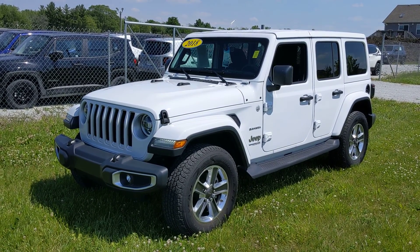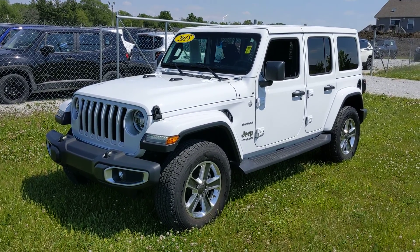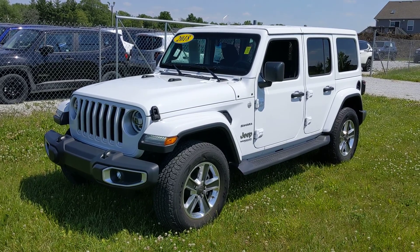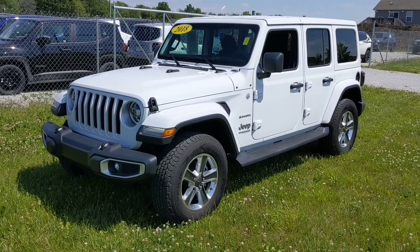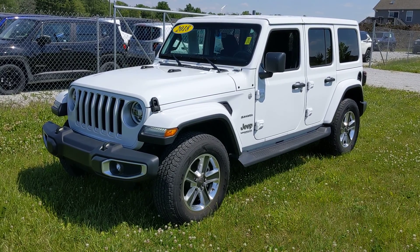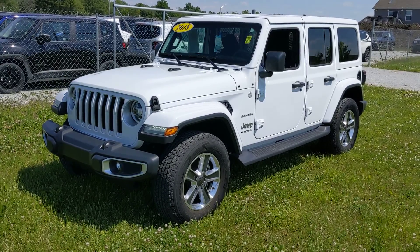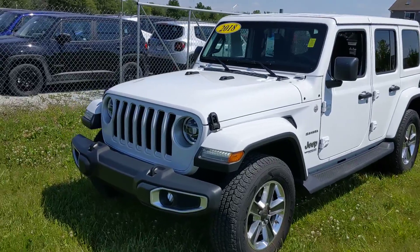This is Louis from Bozak Motors. I'm going to do a little walk around on this Wrangler for you so you can see everything. What I like to do on these videos is show you a basic overview of the features on it along with any imperfections. If I see anything worth noting like rock chips, marks, or scratches, I'll show you them. We'll start at the front here.